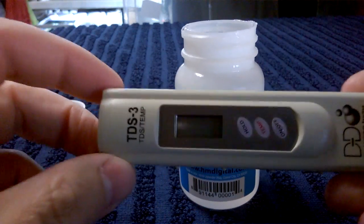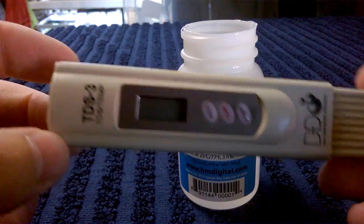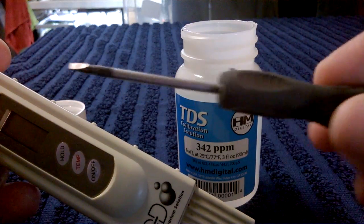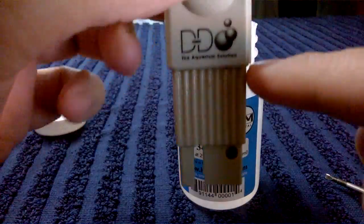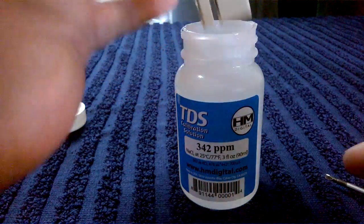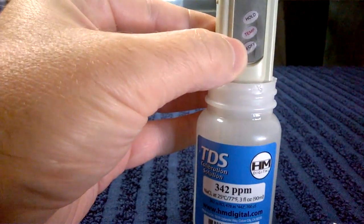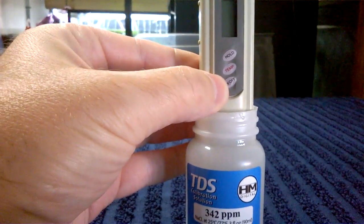This is my standard TDS meter — probably the same one a lot of you have. Very simple. You will need a small slot-headed screwdriver for the back. All you do is put it into the fluid up to the normal mark where you normally measure TDS in your water — in like so.